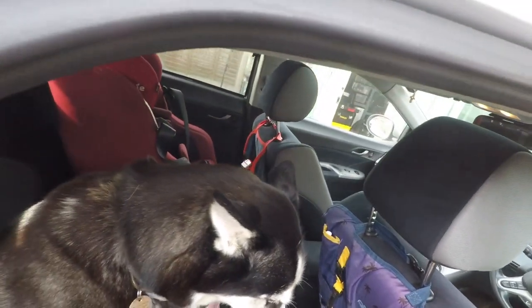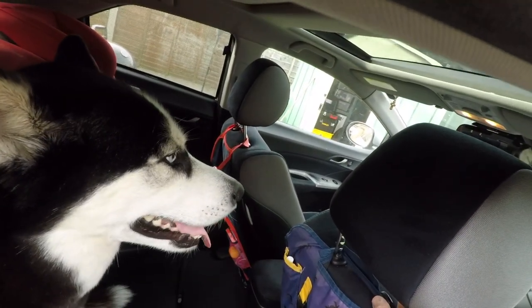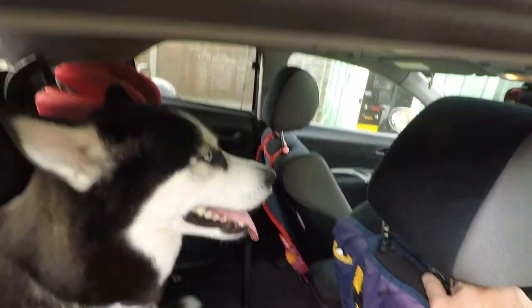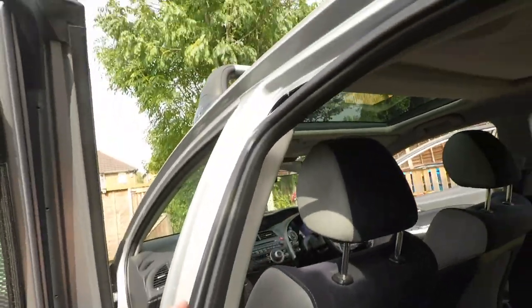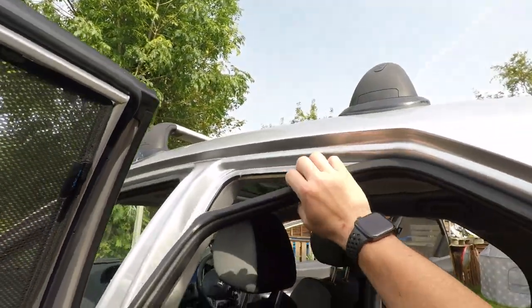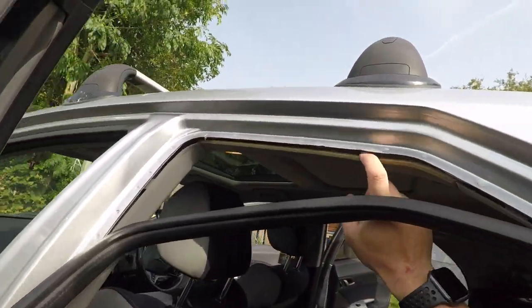I've got the new — well, new, saying new — it's a new old mechanism. I've got it in my garage. I'm gonna do this. I've started. I've got to remove all these.